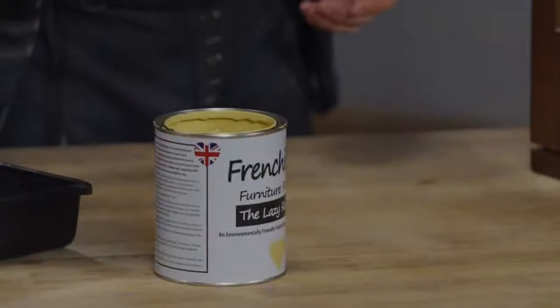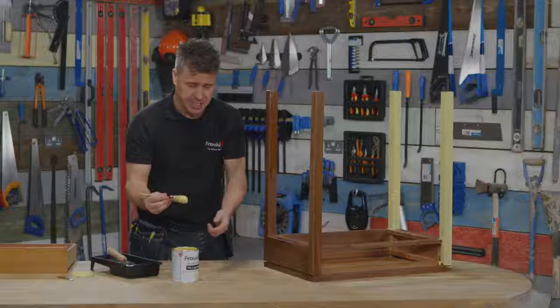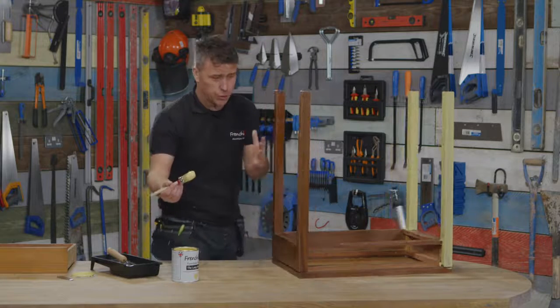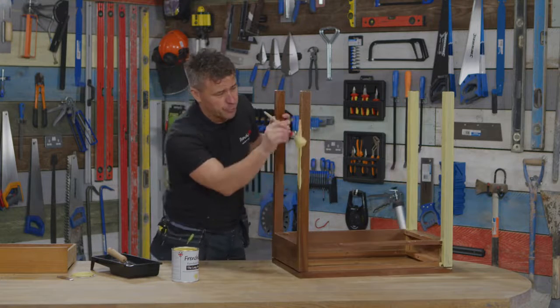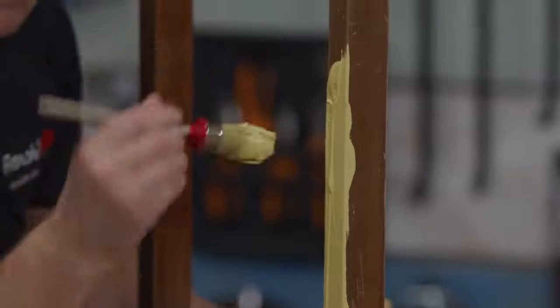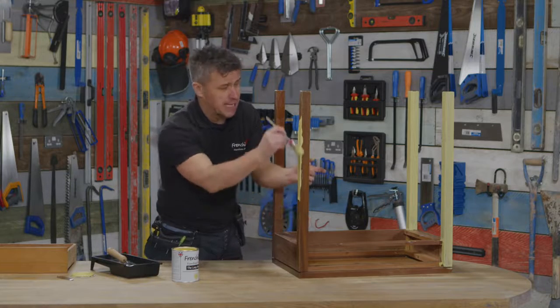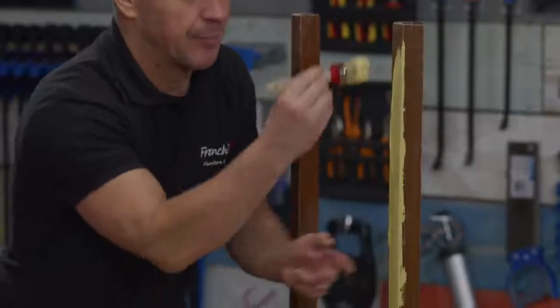Firstly, getting too much paint on your brush — it's going to start to drip, and when you apply that onto the surface, large or small, if you're applying too much paint then you've got to apply different amounts of pressure to drag it. You're also going to get runs, and naturally with a leg you want to start painting up and down.